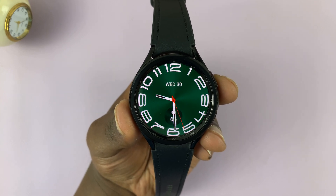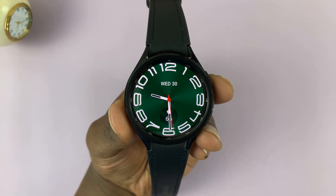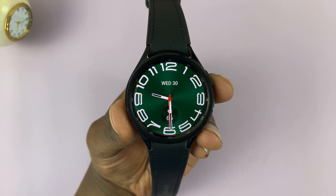In today's tech tip, I'll be showing you how to update your Samsung Galaxy Watch 6 and Watch 6 Classic.